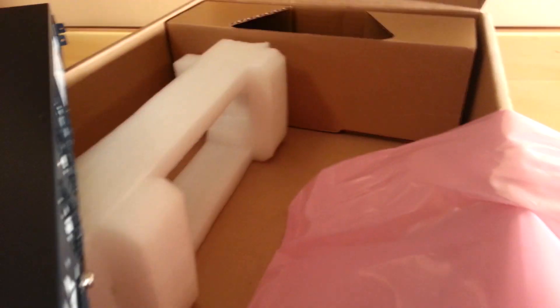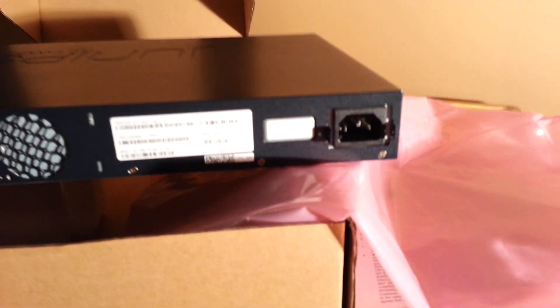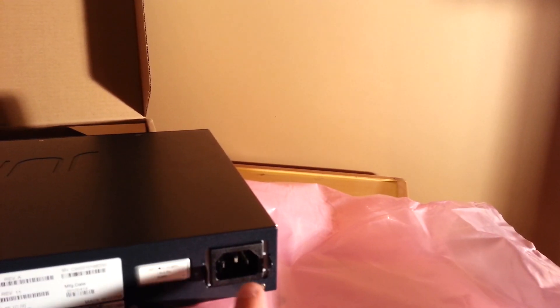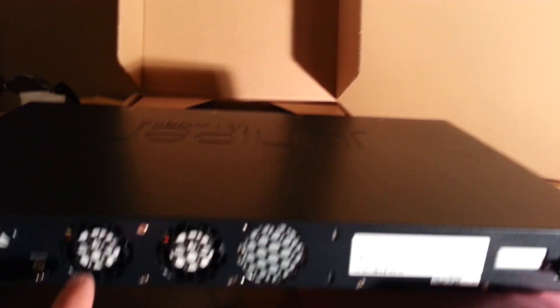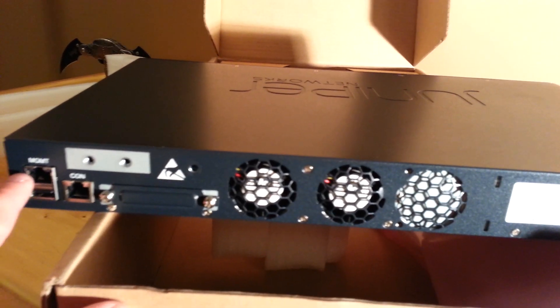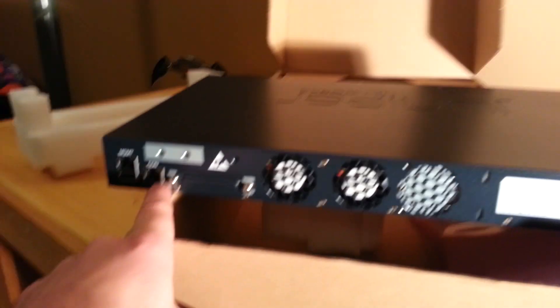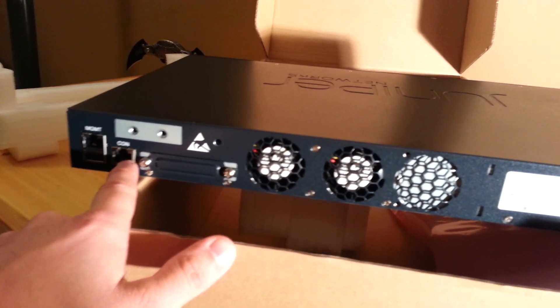And the back — let's see if you can see that a little better. So the back: you've got your AC plug-in. This is the AC version. You've got two fans, a console cable port, and a management port.